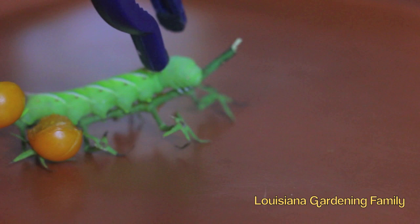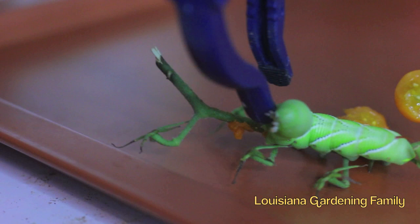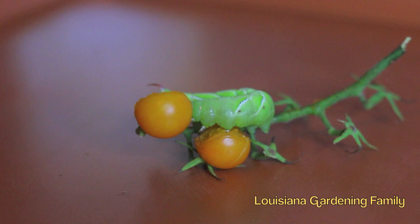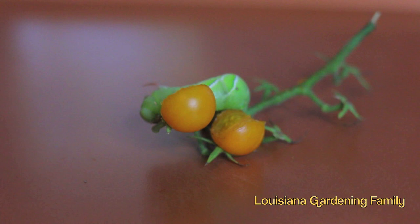So we're gonna keep playing with this. Thank y'all for watching — Louisiana, a gardening family. He's ready to fight us now. We're not gonna play with it too much longer. Either we'll feed it to the chickens, or we'll get all soft and free this little baby — because it has allowed us to actually film him like this. I mean, this is amazing. Right back to his spot. Right back to his spot. Look at him.